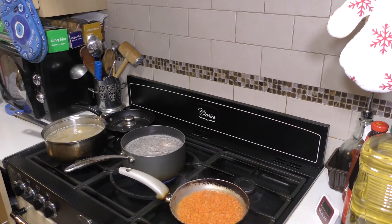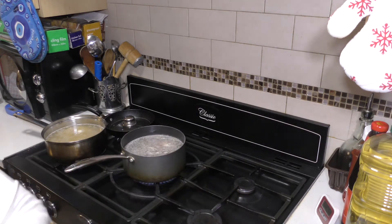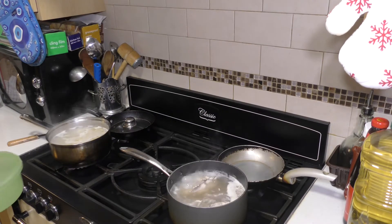Two minutes for the carrots is done, so we turn it off. We take the water and set aside.